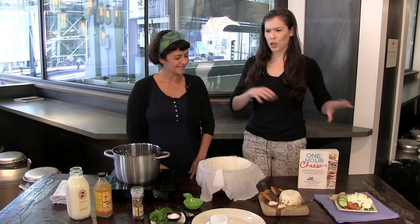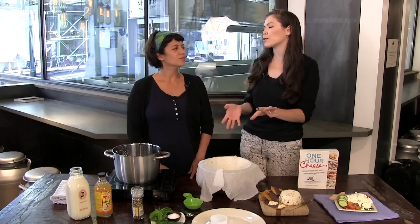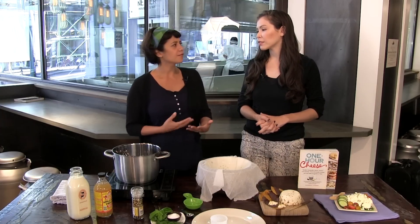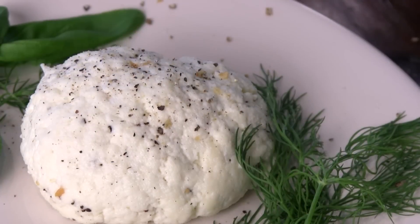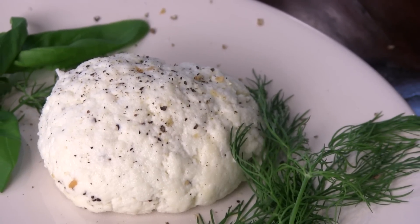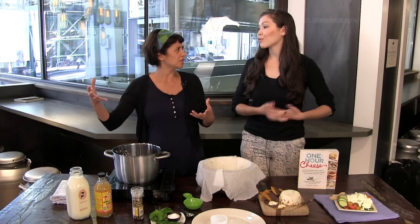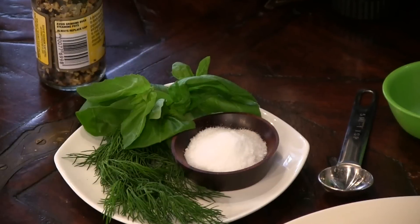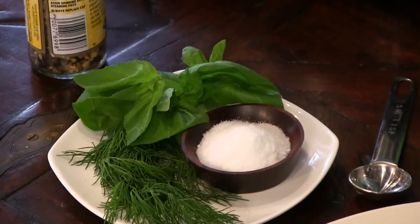And for people who say, well, my cheese is aged for years — how can I possibly make it at home? How do you explain the one-hour cheese concept? So one-hour cheeses are fresh cheeses, essentially. There's a lot of moisture in them because we haven't aged them. They're mild — like a ricotta, paneer, mozzarella, delicious creamy cheeses. They don't have the flavor that comes with aging, but in the book I really get into fun things about herbs and spices and smoked salts, so you can amp up the flavor that way.